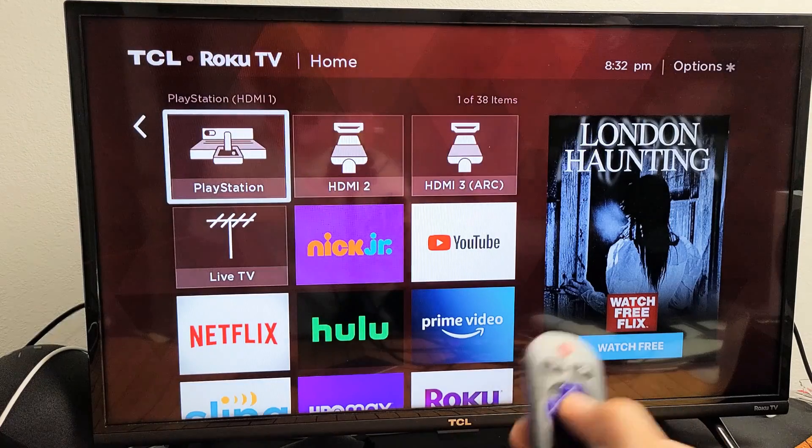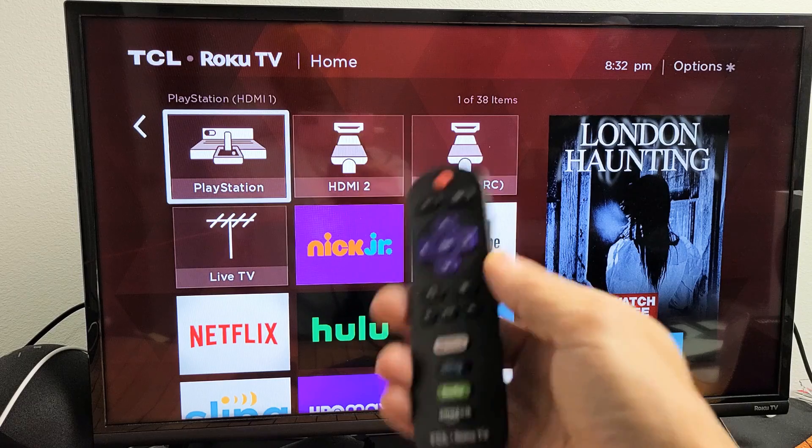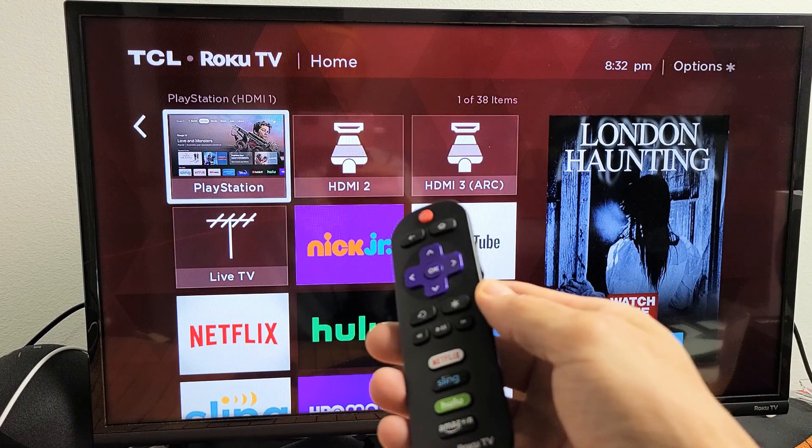For example, I'll select PlayStation, and there you go — now HDMI 1 shows as PlayStation. Pretty simple! If you have any questions or issues, just comment below. Good luck!